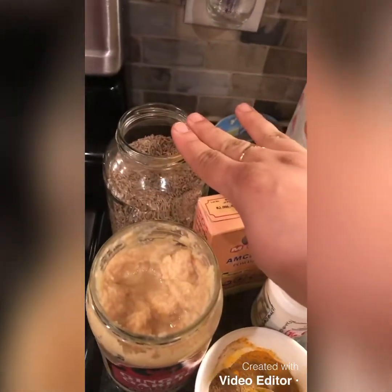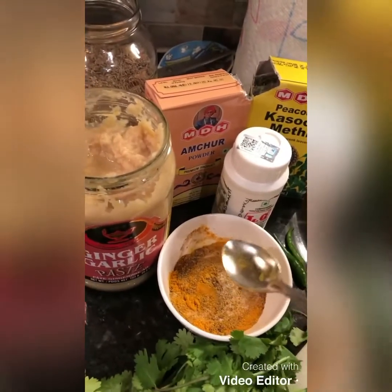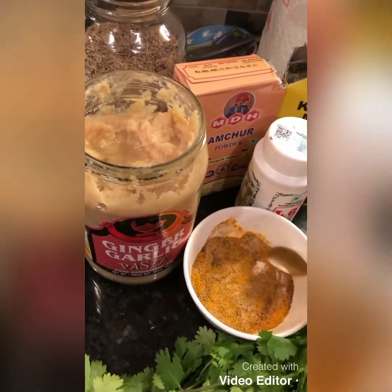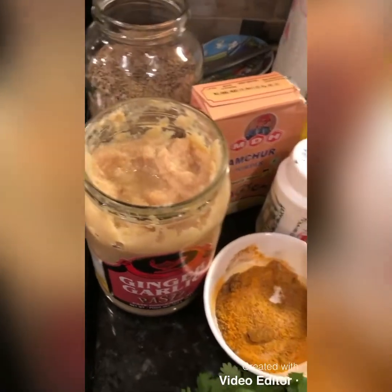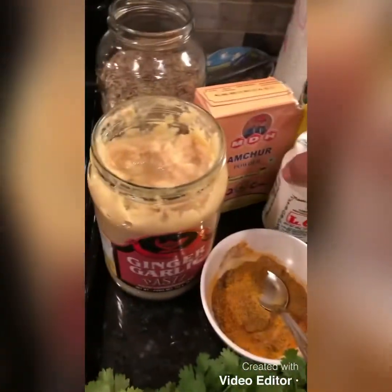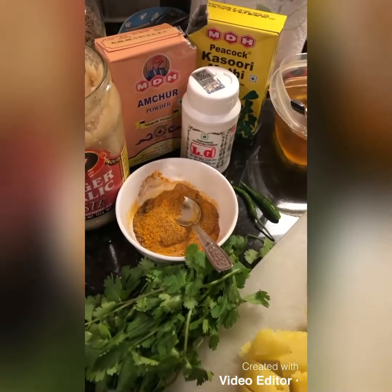We're going to use zira — about one tablespoon — and one teaspoon ginger garlic paste. Then one heaped teaspoon bhuna zira, one heaped teaspoon of haldi, salt to taste, one heaped teaspoon of dhania powder, and less than a quarter teaspoon of chili powder. We'll also use two green chilies slit in half, a pinch of hing, a pinch of amchur powder, and a pinch of kasuri methi. Coriander is for garnishing at the end.